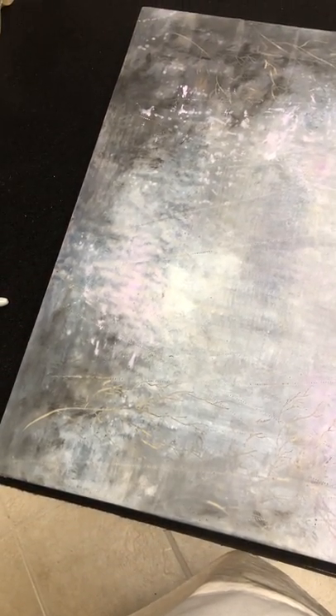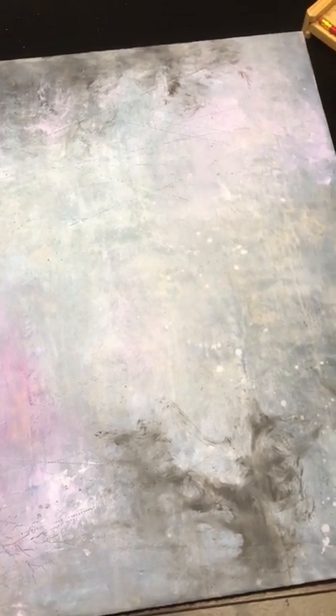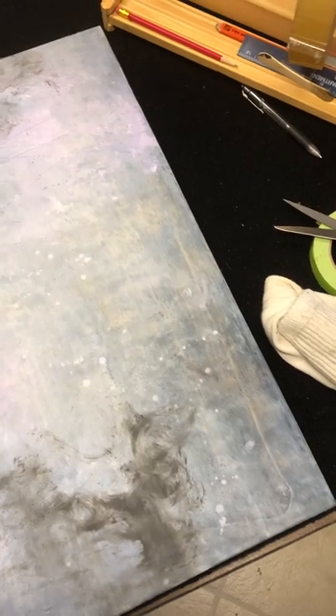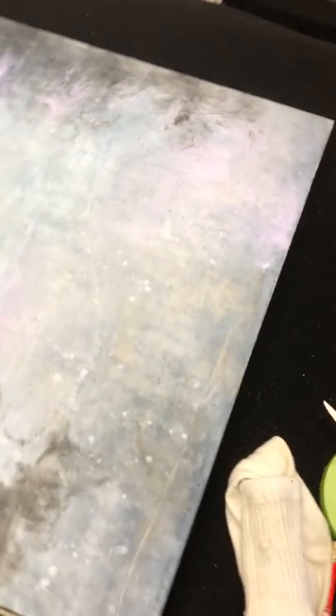This is an encaustic painting I just finished. It has hydrocarbons sitting on top of it — basically water molecules that turn to a powder on the surface — which causes it to look dull. This can be easily handled by buffing it.